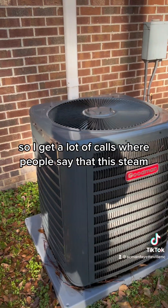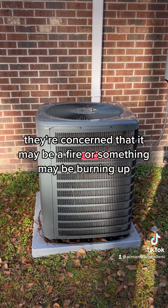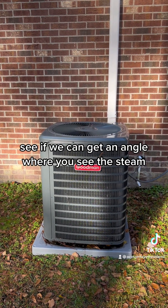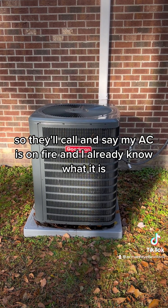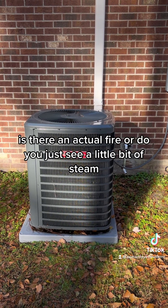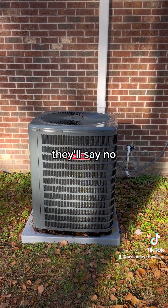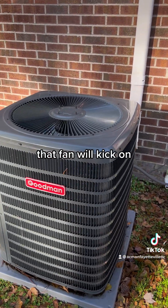I get a lot of calls where people say they're concerned the steam may be a fire or something may be burning up. They'll call and say my AC's on fire and I already know what it is. I'll ask them is there an actual fire or do you just see a little bit of steam? They'll say I see a little steam and I'll ask them if the fan's spinning. They'll say no, and then by the time I'm finished asking them their questions, that fan will kick on.